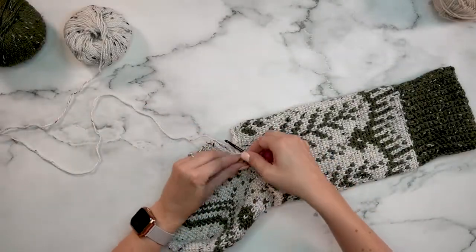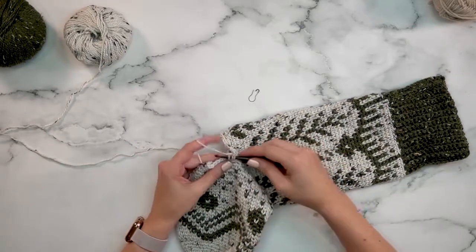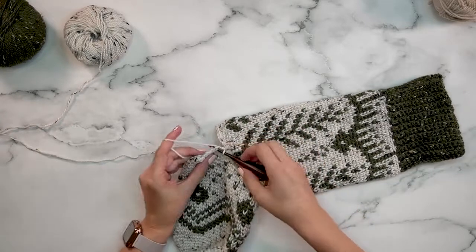For round four we are going to continue decreasing: single crochet two together in the first two, place your stitch marker, and then single crochet into the next seven stitches. That will be your repeat around.